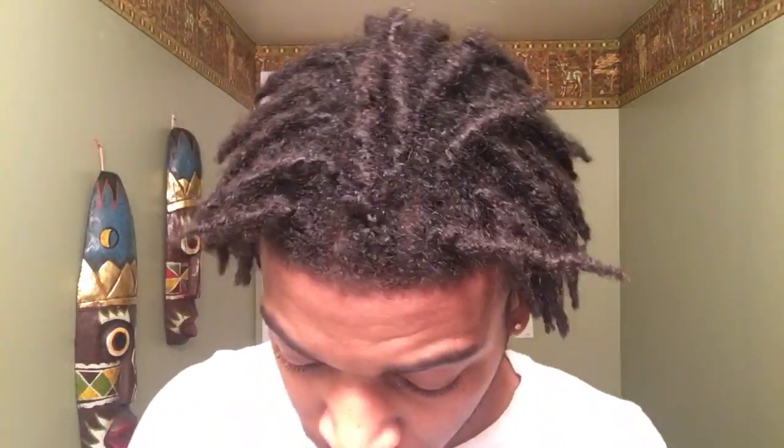A little dab — a little too much right, and if I do too much I can just go back and add more. Rub it in. My major section that I'm worried about is this hairline part, so I always start there — just rub it around the hairline, close to where the dreads start, so that way I can grow that hair back in.